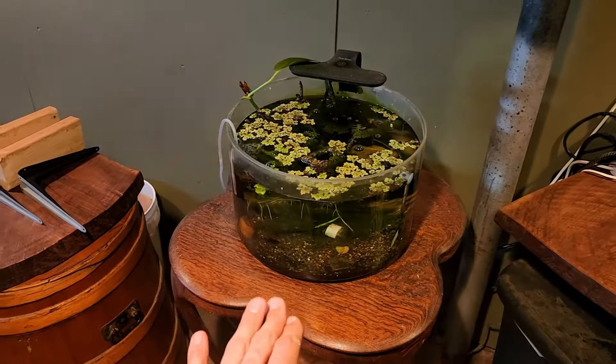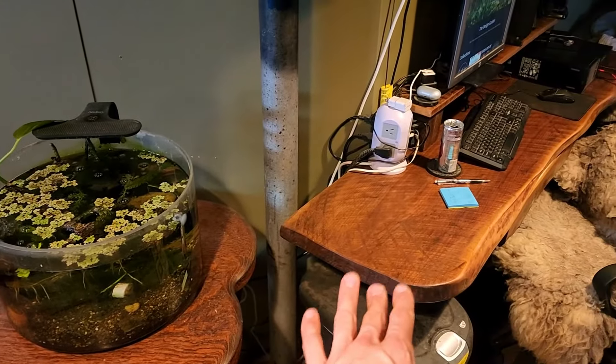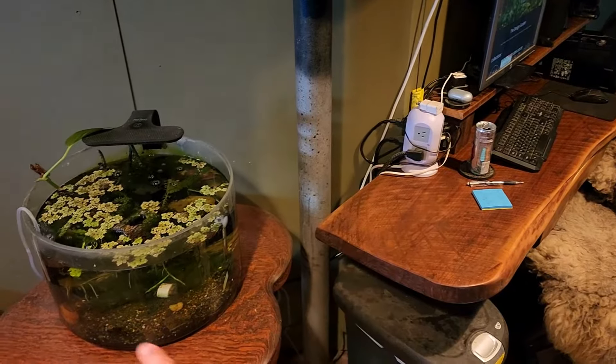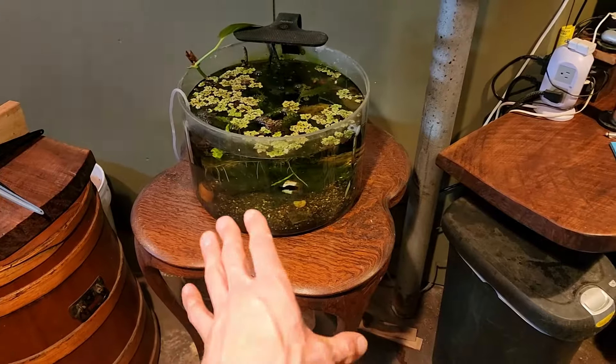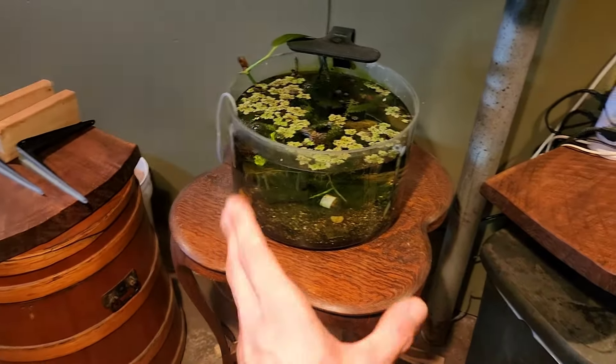My plan with this tank is to lower the water level so it's not as heavy, then move it to the end of my desk. I originally was going to have it on the end of the desk - that's why it hangs over the wall 16 inches. But then I decided I want to keep the extra desk space open, so I should be able to set that bowl on the desk temporarily while I pull this stand out and get the new shelf mounted.